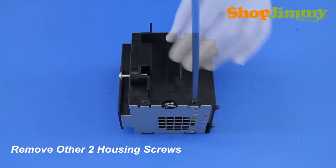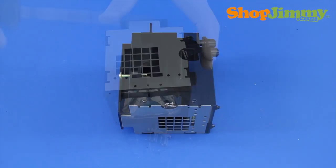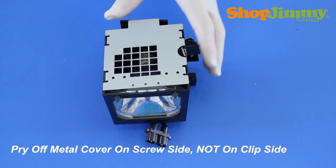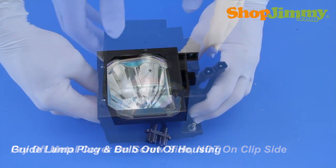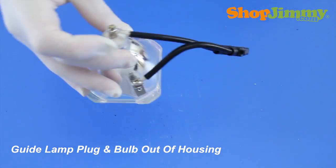For this lamp, there are only two screws located on one side of the housing. Carefully pry the metal cover from the plastic housing using a flathead screwdriver on the screw side of the cover — do not pry on the clip side. Guide the lamp plug and bulb out of the housing, twisting the wires as needed.